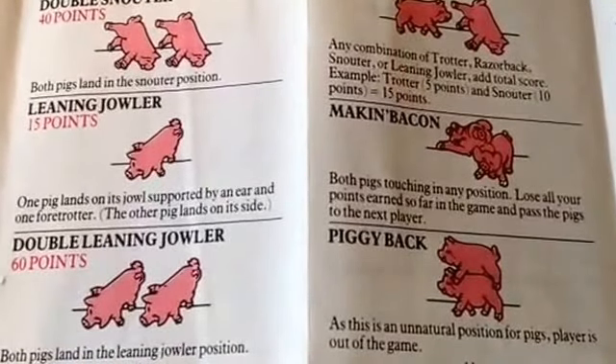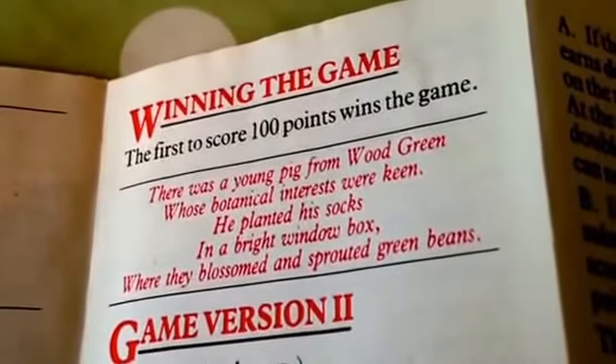An unusual game, quite handy to carry around in the pocket. Remember, winning the game means scoring 100 points.